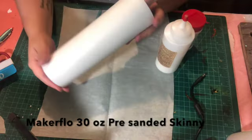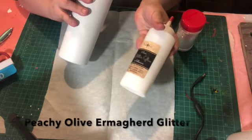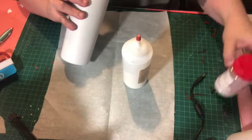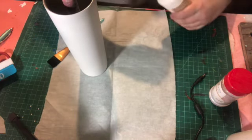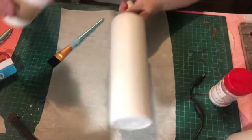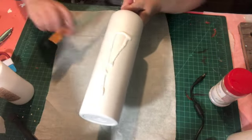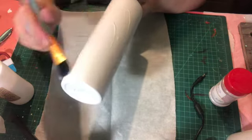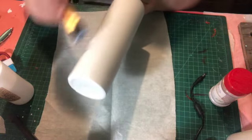I'm using a Maker Flow 30 ounce pre-sanded skinny. I love these cups. I do sand them just a little bit to knock the rough edges off, but I don't have to put much effort into sanding at all with these. I'm using glitter glue to apply my glitter. I'm using Irma Gerd — it's called peachy olive, it's a white opalescent glitter. I've already base painted my cup with flat white spray paint.